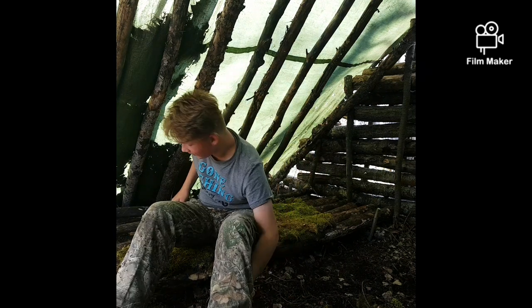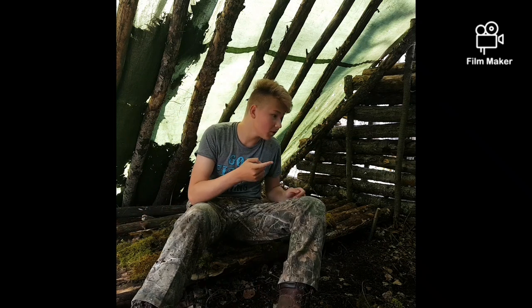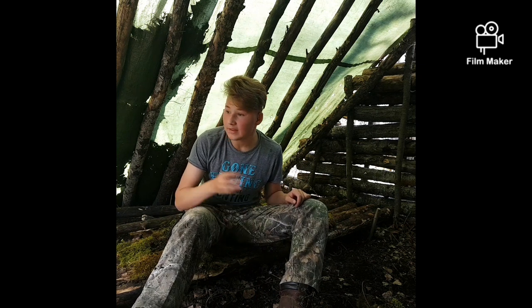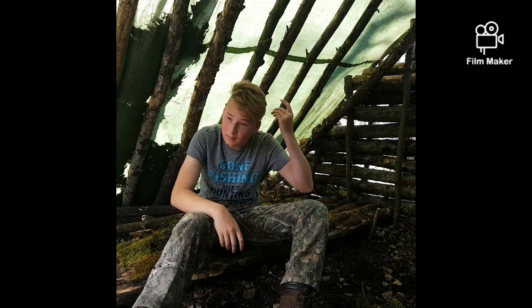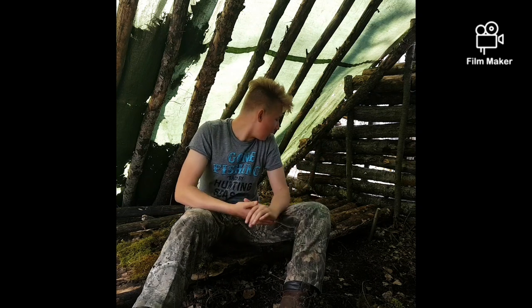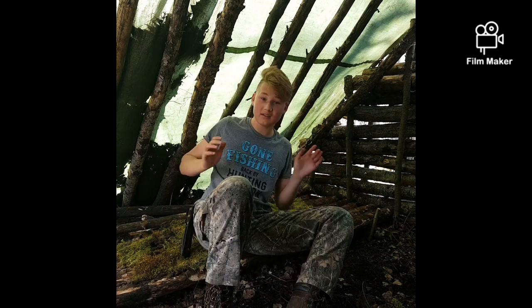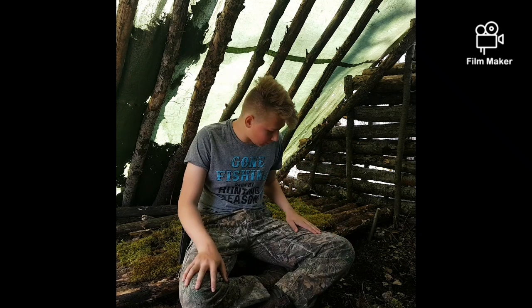Anyways, we got the tarp up, got some more ridge poles, got the bed made, got moss, got some walling done too — lots of good stuff done. I hope you guys really enjoyed the video. I had an amazing time out here building up the shelter. I'm gonna do more shelter videos, more bushcraft videos, and survival — all that good stuff. If you wanna see more of those, like the video, subscribe for more, and send a comment down below. Thank you everybody for watching — stay tuned till next time. See you guys on the next one, bye.